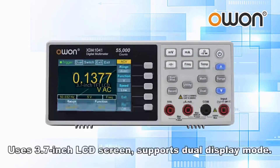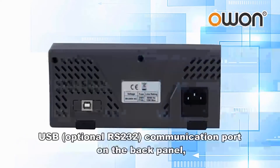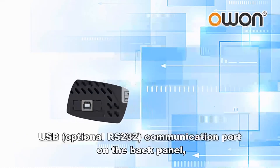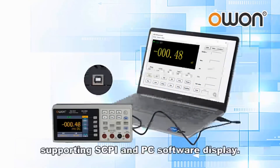It uses a 3.7 inch LCD screen and supports dual display mode. There is a USB communication port on the back panel, supporting SCPI and PC software display.